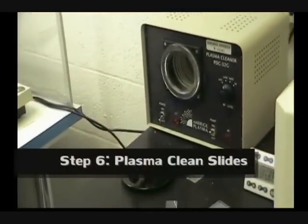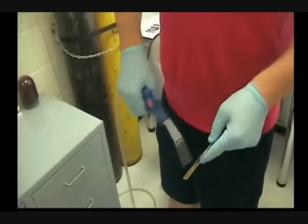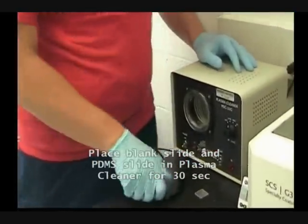And I am gonna place one more clean glass, and I am gonna place it here. And I am gonna run plasma treatment for 30 seconds.